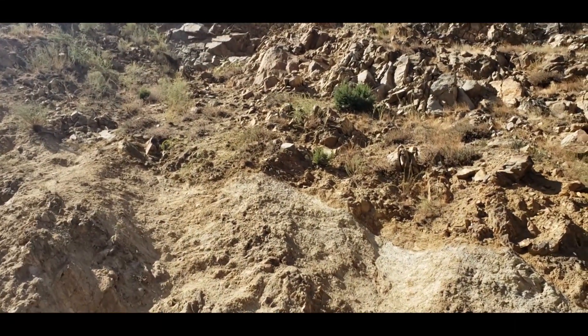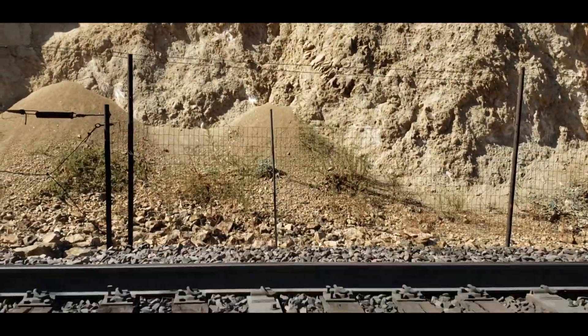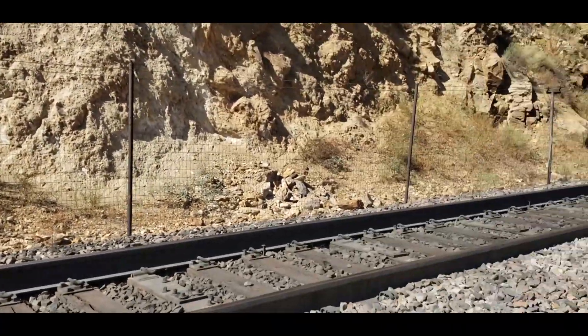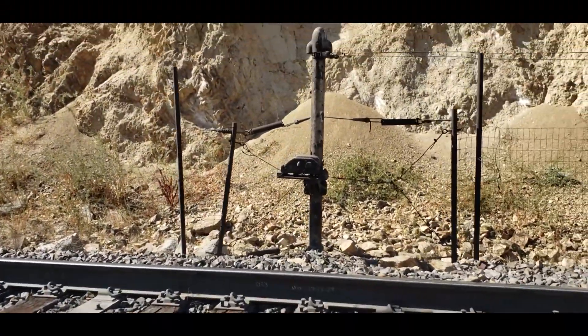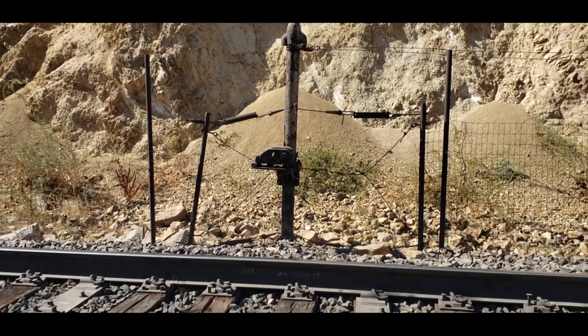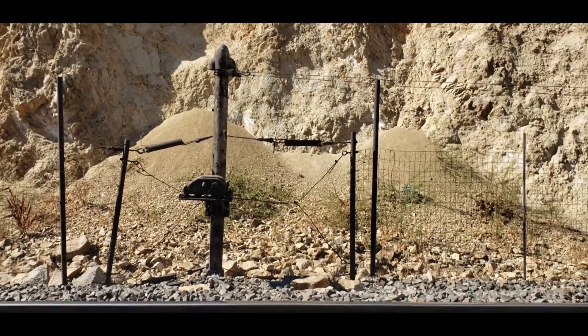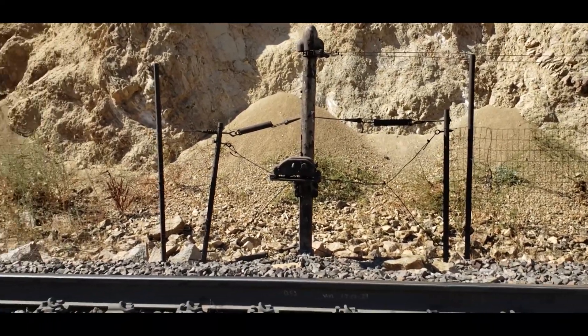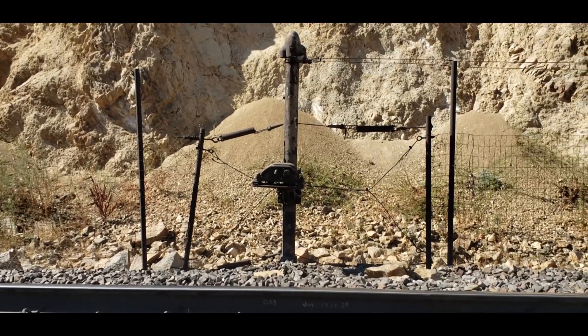If these rocks come down — which they do with alarming regularity — they'll hit this fence. Right here we have a U5 circuit controller, which you might remember from the hand throw switch segment. In this instance they're using it with those cables right there tied into it. They are hooked to the arm that the switch would normally throw.